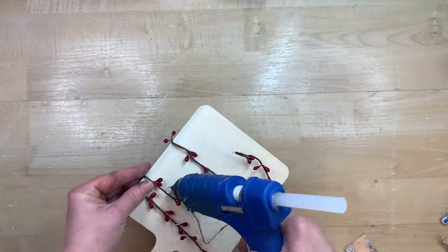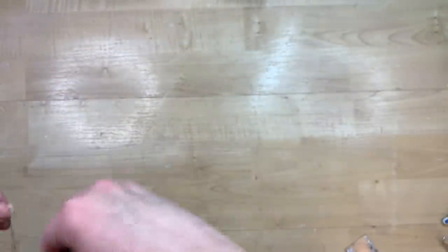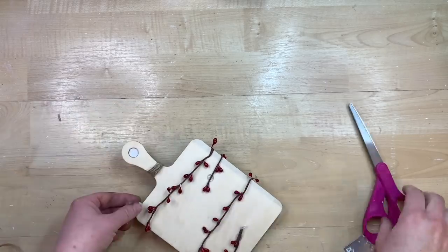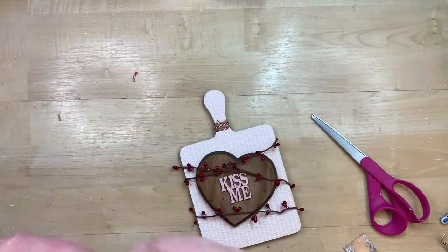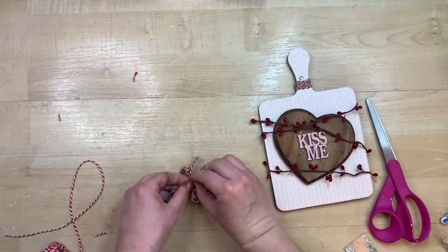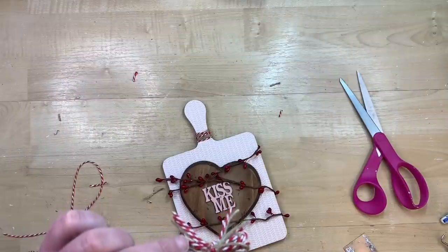I take some of this little berry garland and just kind of wrap it around so you can still see the 'kiss me,' using hot glue in the back to keep it affixed. I felt like it needed some type of bow at the top, so I start by wrapping some jute twine around and tying that off in the back, and then I also wrap some red and white baker's twine — which is so cute for Valentine's — doing the same thing. Then I make a little loop bow using both the jute twine and baker's twine, tie it off in the center to get a shoestring bow, and glue that on top with a little dot of hot glue.